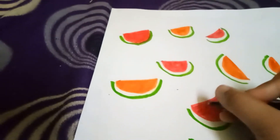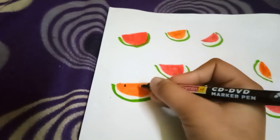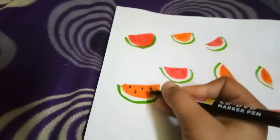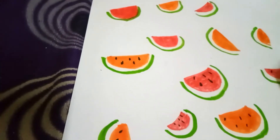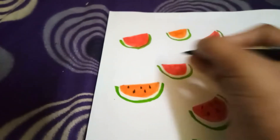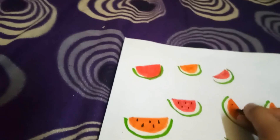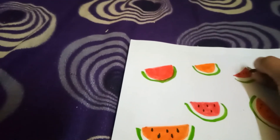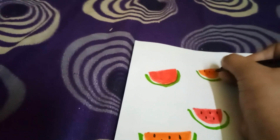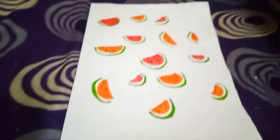I feel my brother will be jealous because his craft is usually better than mine, but when he sees this he'll say 'Oh my god, my sis!' I really loved how the video turned out — it looks so nice and amazing.